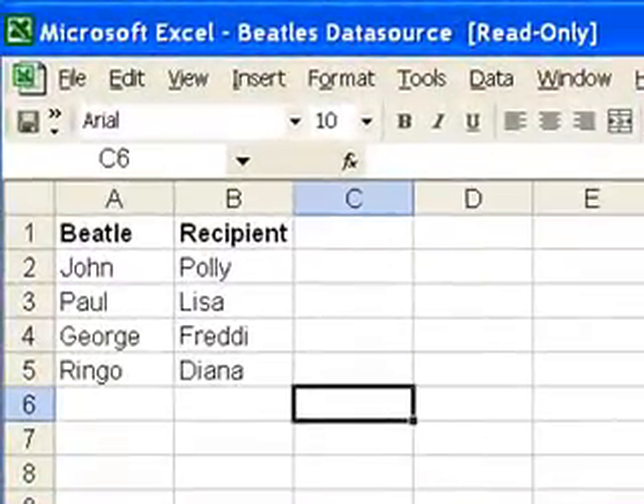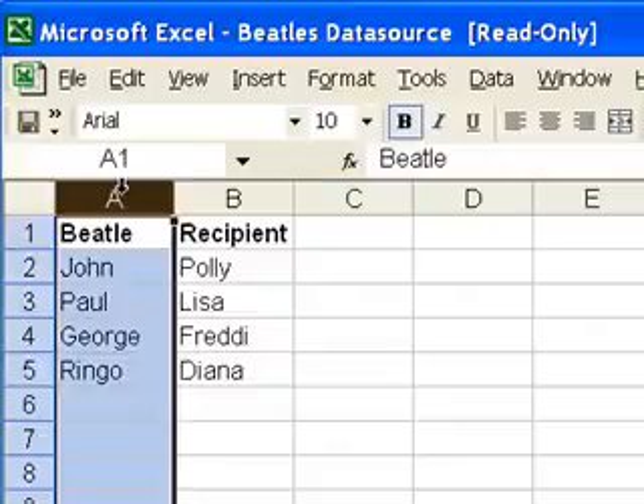Before I write the letter, I've prepared a simple sample database in an Excel spreadsheet. I'm only demonstrating basic customization here, so the spreadsheet only has two columns — one for the sender's name and one for the recipient's name.